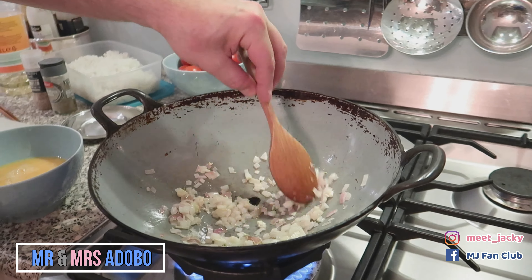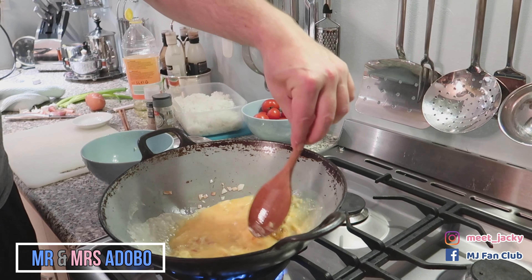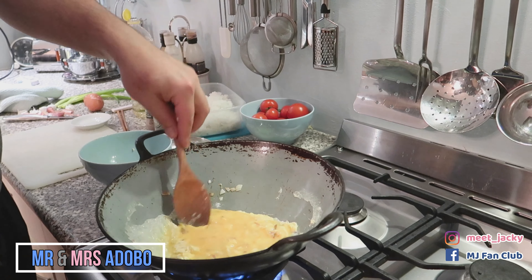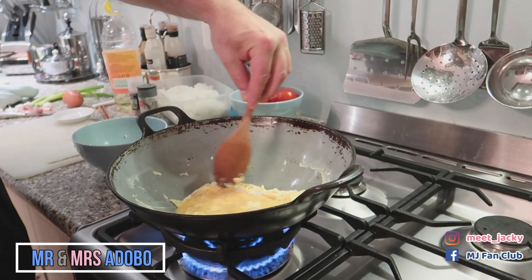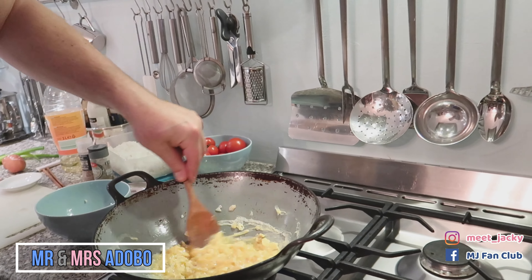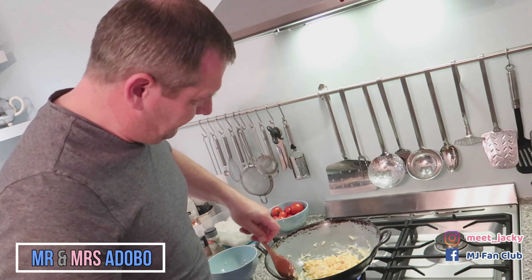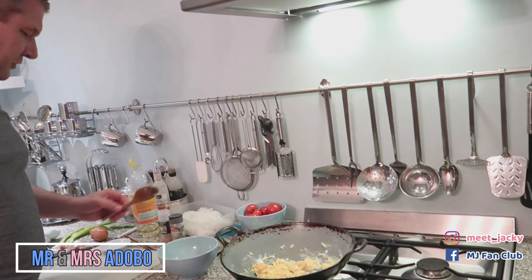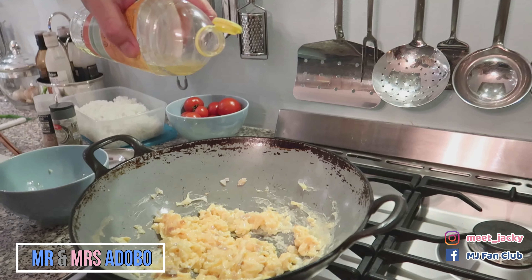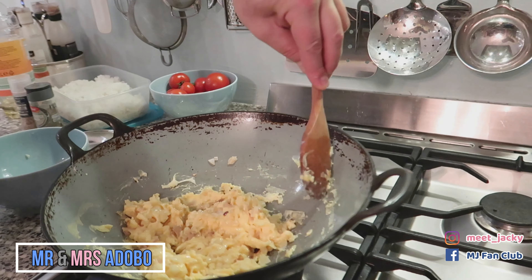Now, with the eggs, make it really nice. Keep stirring it. A little bit lower. There you go, almost there. Adding a little bit of oil again — about two tablespoons. Stirring it a little bit more.